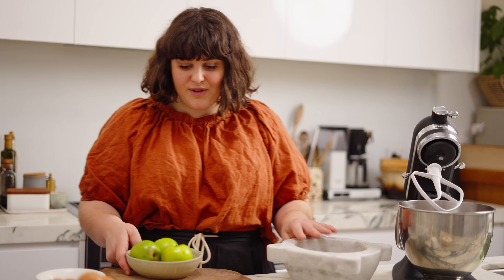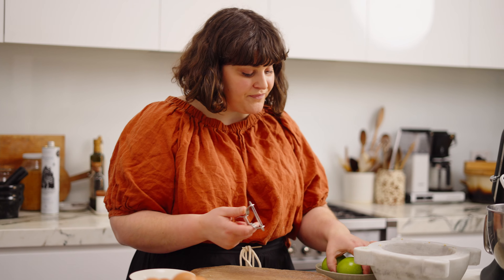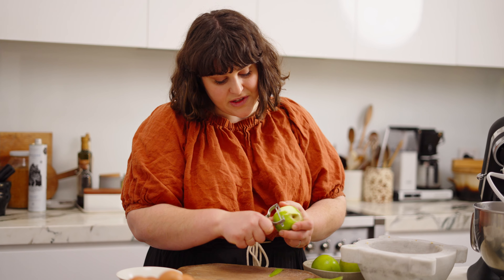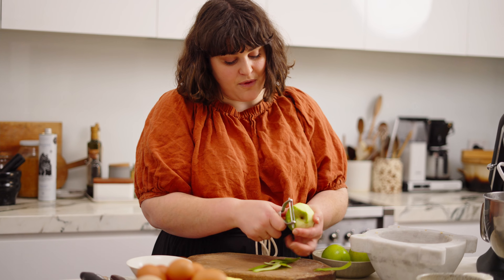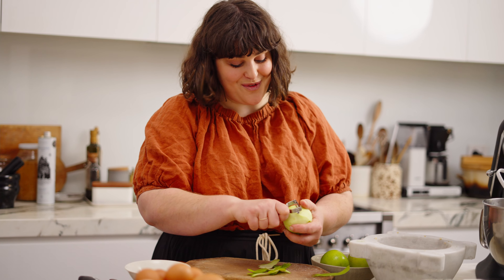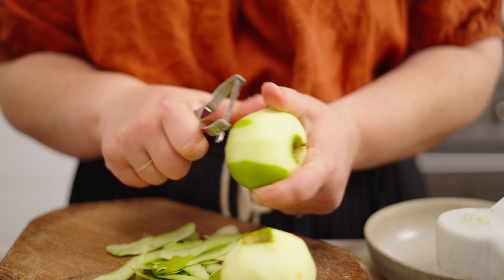We're going to stop there with the nuts and I'm just going to start peeling the apples — we don't want any of the peel in there. I'm going to peel these and then core and slice them so they're ready to add in, which actually goes in last. If you've got a little helper there next to you who can peel these while you get started, that's great.